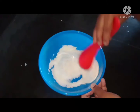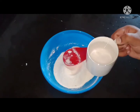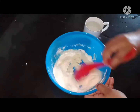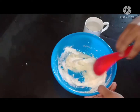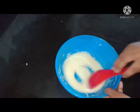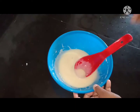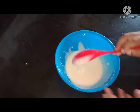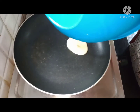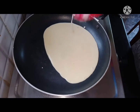We are going to cook and mix everything together. We will mix it and cook it a little bit until we get a good consistency.